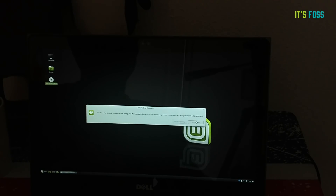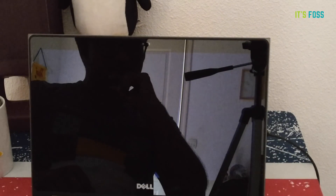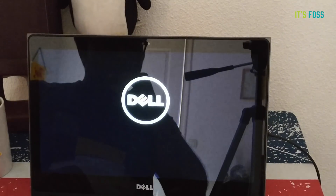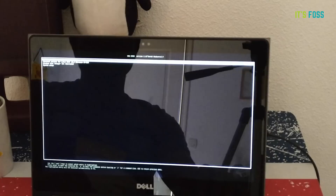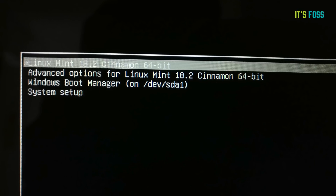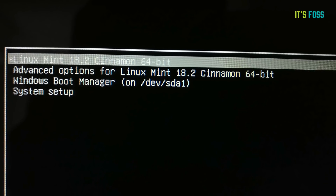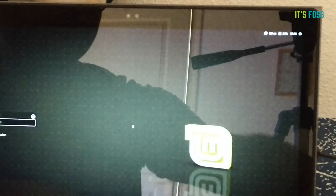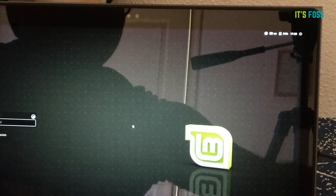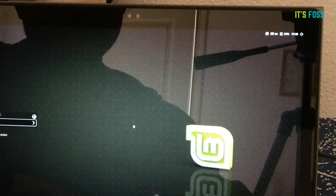After restarting, I've switched to camera view so you can see the actual boot process. We have successfully installed Linux Mint and dual booted it. On the GRUB boot menu you'll see options: Linux Mint, Advanced options, and Windows Boot Manager. Windows Boot Manager is the option to boot into Windows 10. The default option is Linux Mint, so if you don't choose anything it will boot into Linux Mint. If you need Windows, select Windows Boot Manager. You now have two operating systems on one machine.